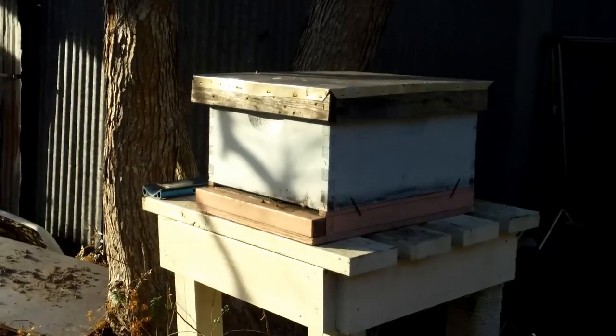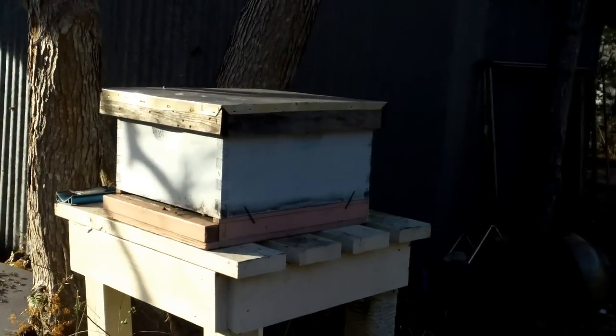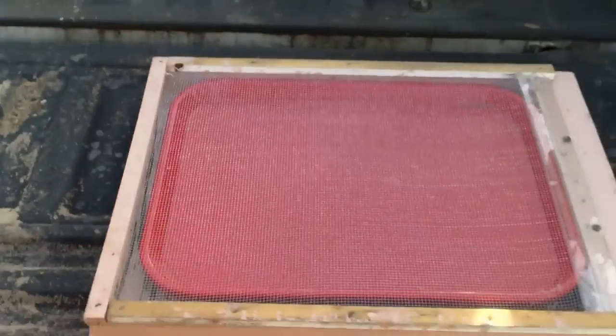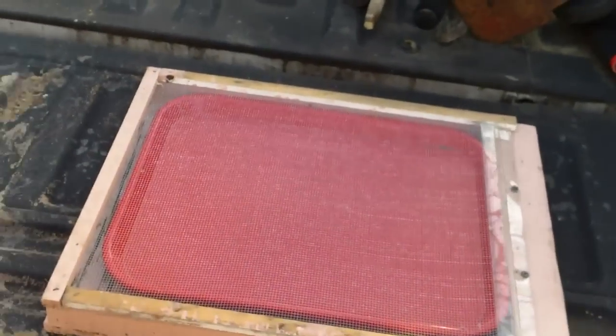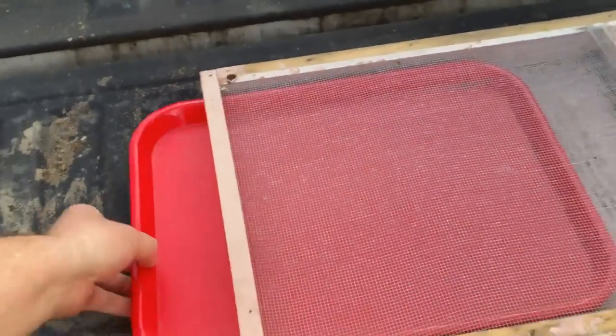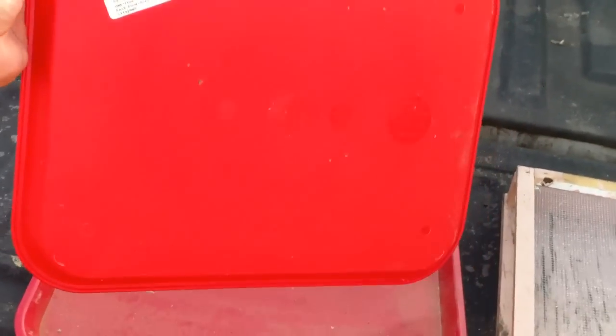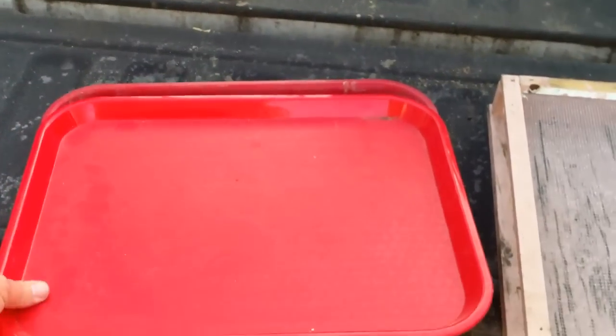Welcome back to another late afternoon Dirt Rooster Honey Farm episode. We're going to do a little experimentation this afternoon. I brought over a screen bottom board with a tray slide in it — these are just those old cheap plastic cafeteria serving trays.